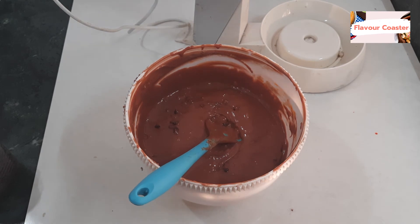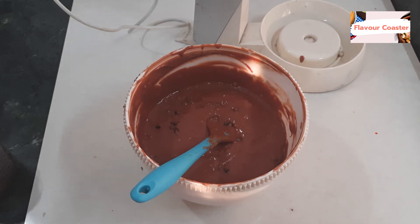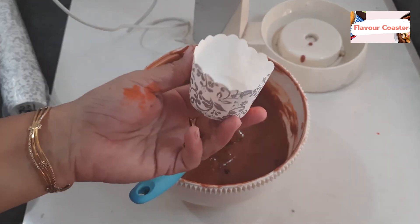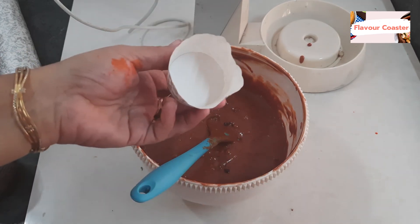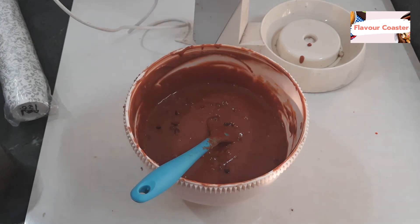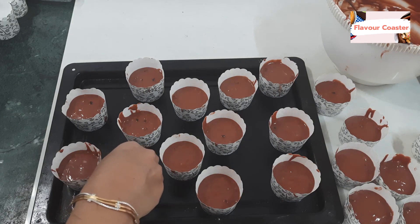Now I am going to use the small paper cups for the cupcakes. I am going to use the liners. If you have a stand, use the stand with the paper cups. We'll fill them halfway — as it rises, we'll put it in half. I'll show you.